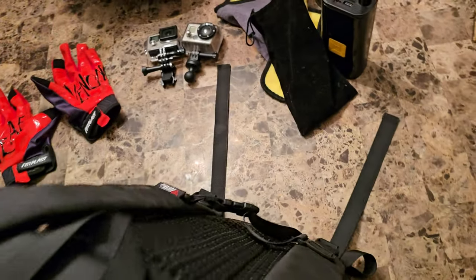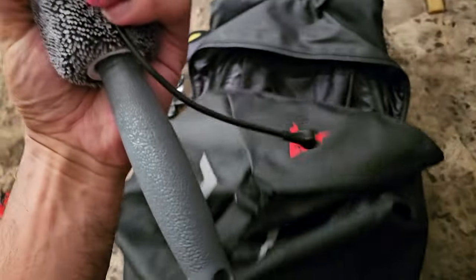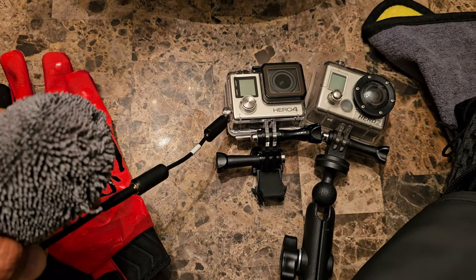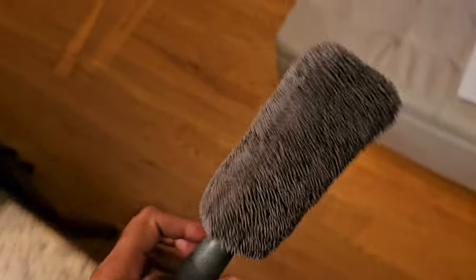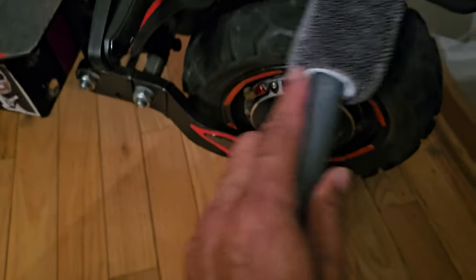Got some sunglasses in there too, a GoPro extension arm for the rear mount, and a microphone for the GoPro Hero 4 that sits on the side of the helmet so I can record voice. Also a brush to clean the scooter in the little crevices — just comes in handy to keep it looking good.